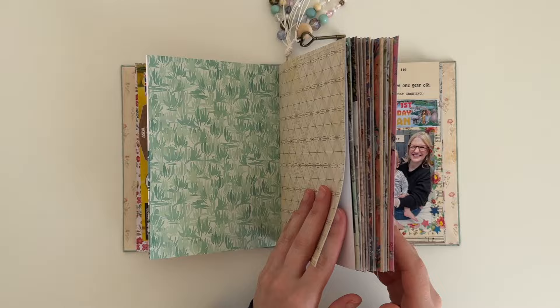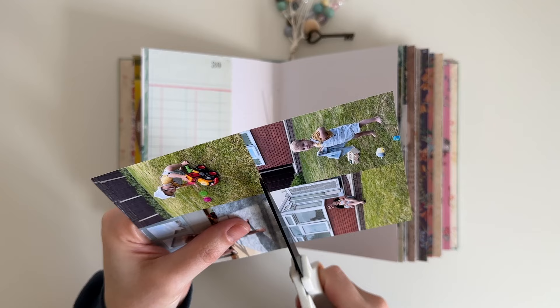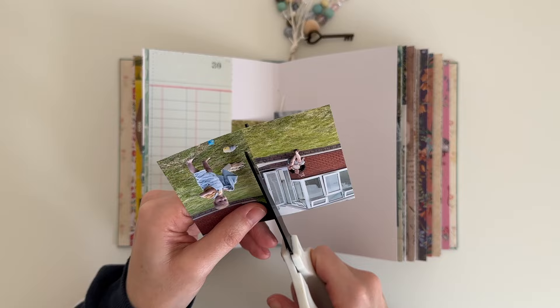I'm going to be documenting an afternoon barbecue at my parents' house. I do have a couple of photos of family members — they are mainly of my nephew Logan and I printed these ones smaller than I usually do. I don't have any ephemera so I've just pulled some items from my stash that I thought I might like to use, but first I need to cover up the white space on these pages.